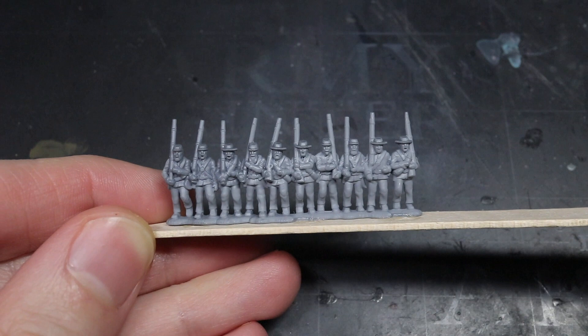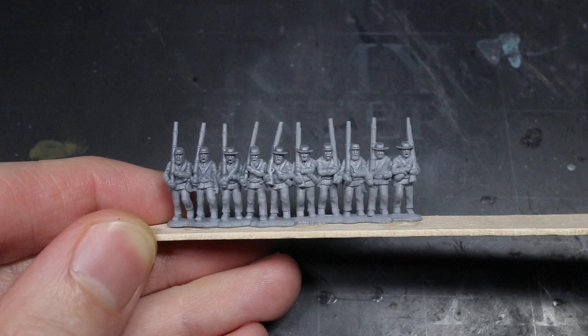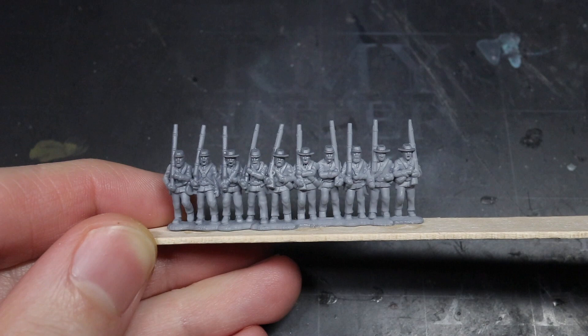You will also notice that I had attached the infantry to a lollipop stick. Holding this rank of miniatures with my fingers may have damaged the paintwork, but with a little superglue to hold them in place, I had a much better way to hold them.